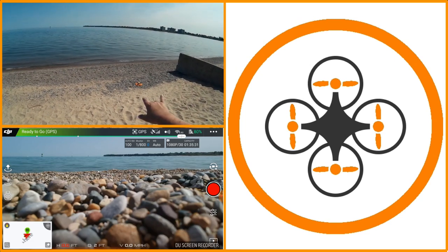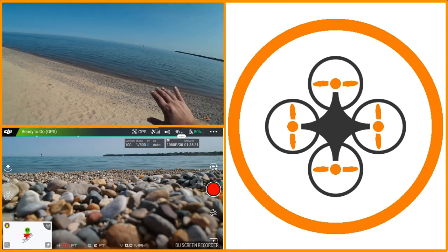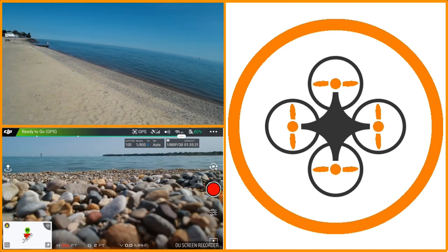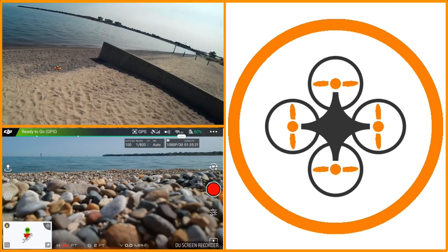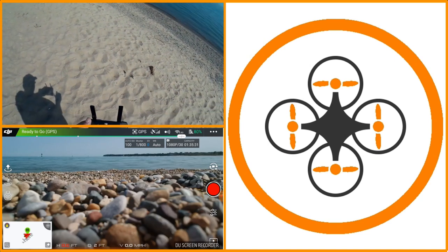I've got the polarizer on the Spark, and I'm going to do some flights over the water out to the buoy. There's a ship out there — I think he's anchored. I don't see him coming down; he's been sitting there for quite a while. So we're going to go out, fly it, and I'm going to show you some examples over water with the polarizer.